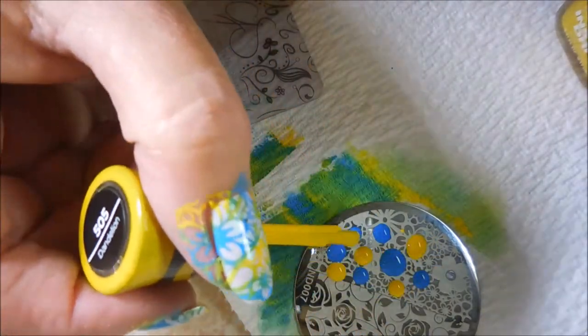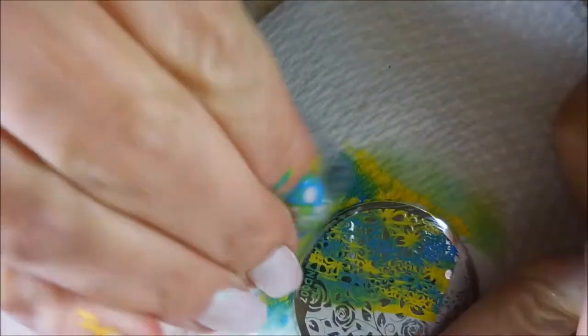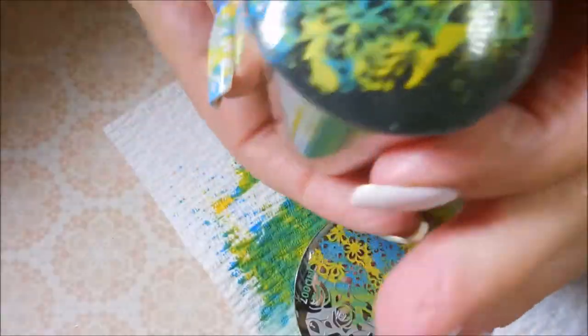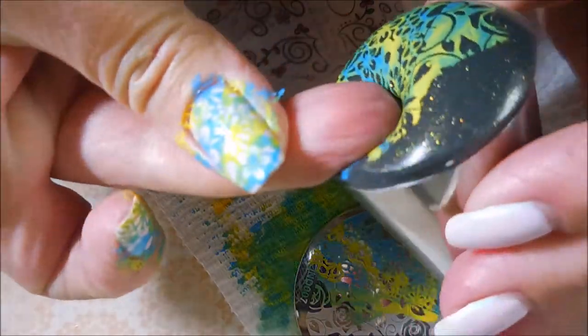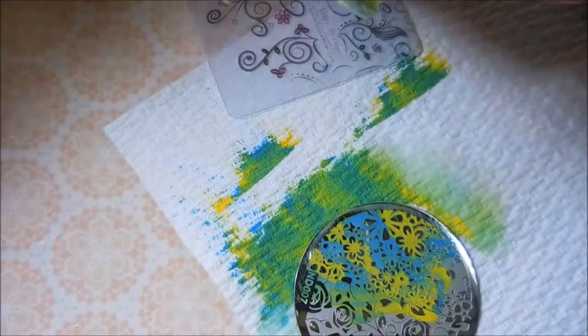I did do this same manicure on both hands. I know sometimes I have mixi-matchies, but this time I did them both the same. And I know this kind of looks spring-like, but sometimes we just go crazy and do what we want.